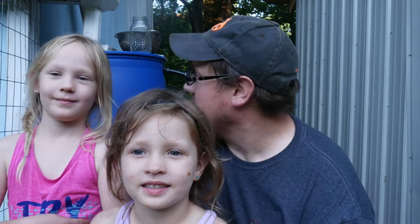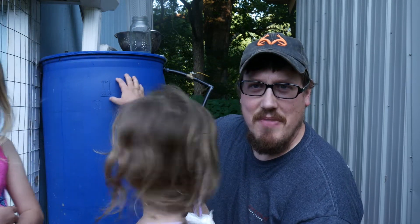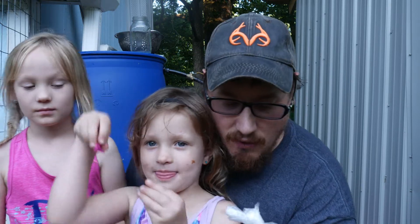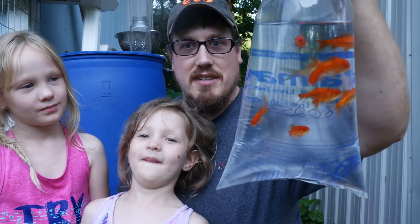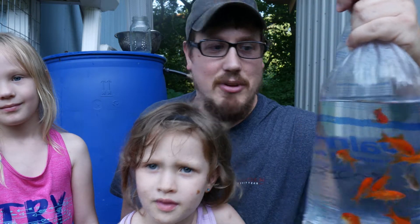I use rain barrels on the homestead to water my turkeys, my quail, and even the chickens sometimes. We have these rain barrels here behind us, and the idea is that I'm going to put goldfish into the rain barrel and they will feed off of the mosquito larvae. Anything we can do to prevent mosquitoes from breeding in standing water, the better. I thought, why not try a natural method — just put goldfish in there and they could chow down on them.